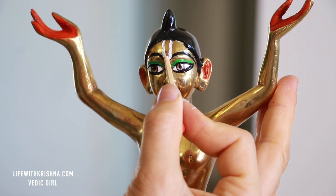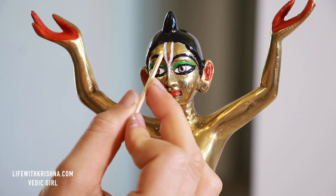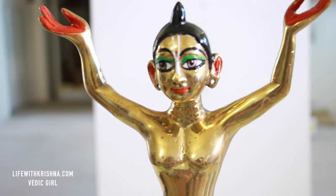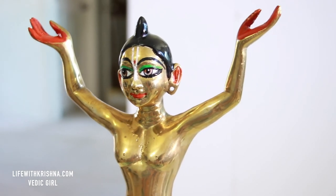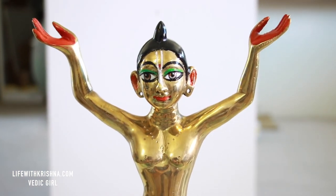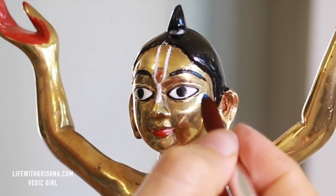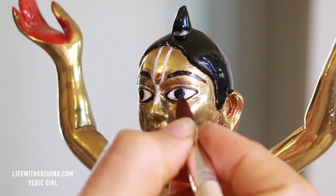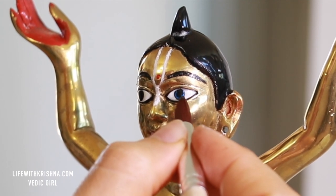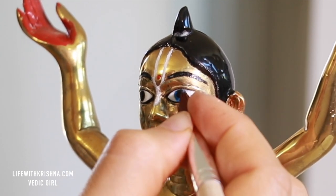Don't worry about the mess — I will clean carefully. And here comes Lord Chaitanya. While Lord Chaitanya's paint is drying, I'm going to paint Lord Nityananda. For Lord Nityananda's eyes I decided to make blue color — same way I'm painting blue color around the black circle.